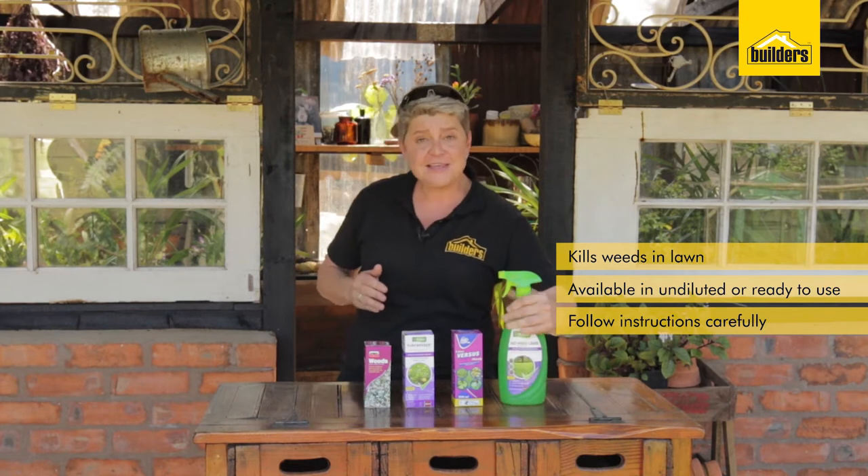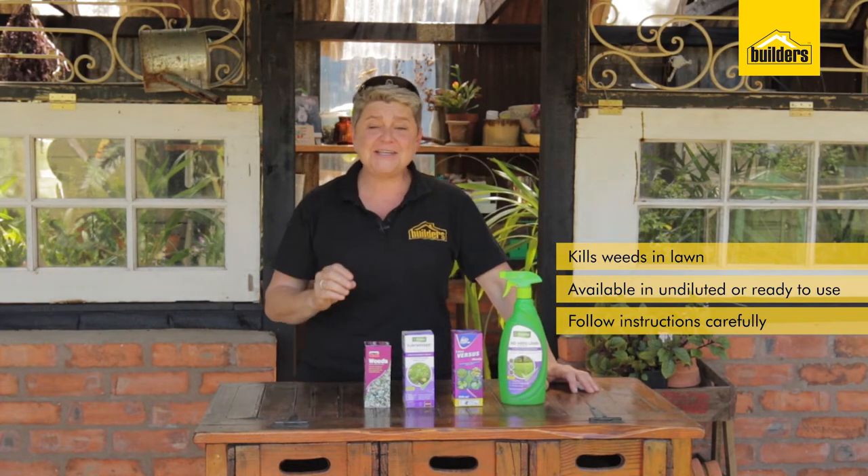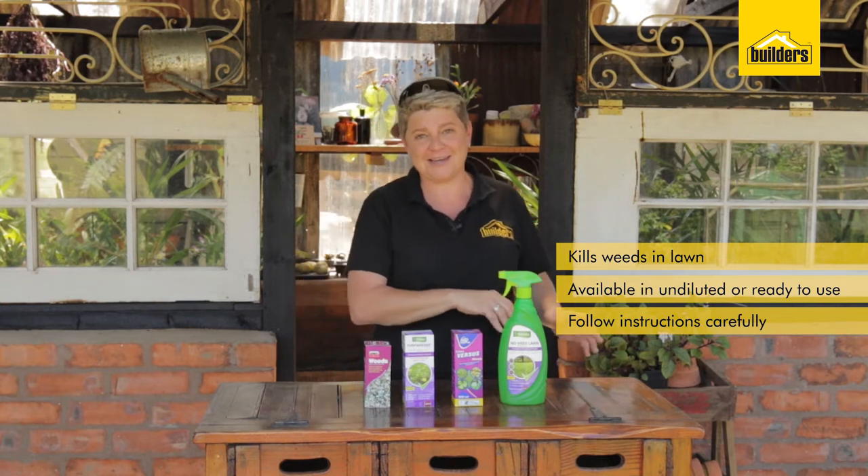Always spray these on a windless day and preferably a sunny one. The sunnier it is, the quicker the chemical is taken up into the plants, disrupting the cell patterns, which means the plants will die quicker.